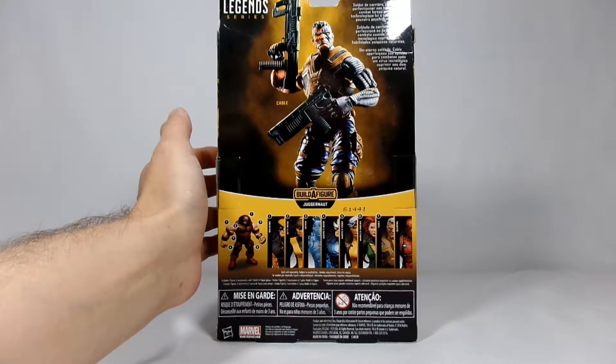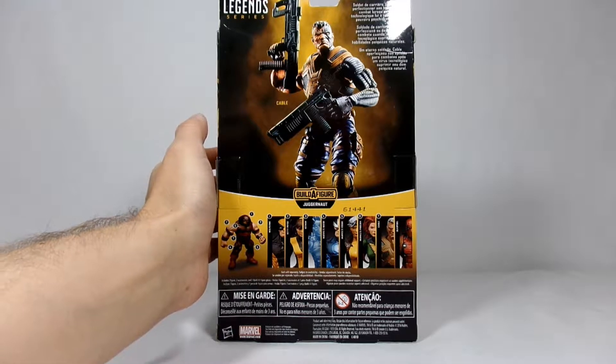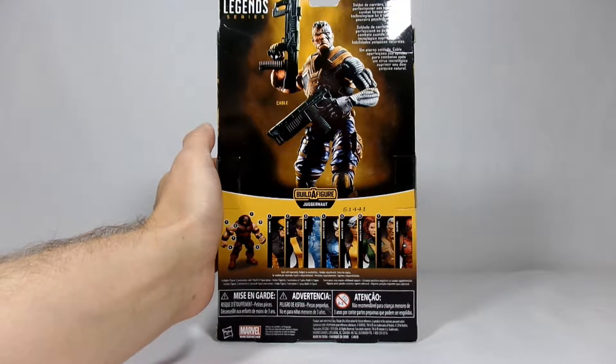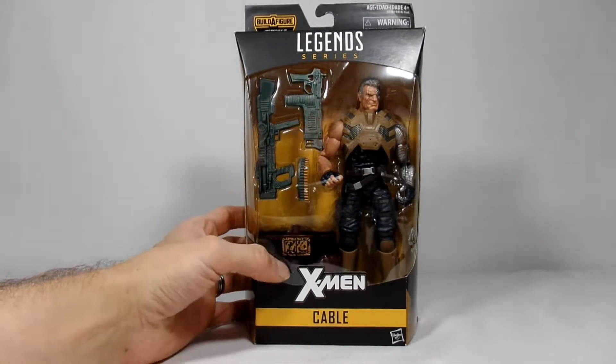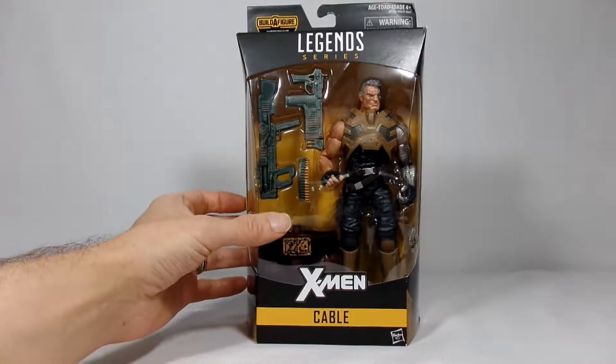On the side you get some artwork, a Cable here. On the back you get a photo of the figure. The rest of the figures are in line to build a figure, which I said was Juggernaut, and up here it says 'a lifelong soldier.'